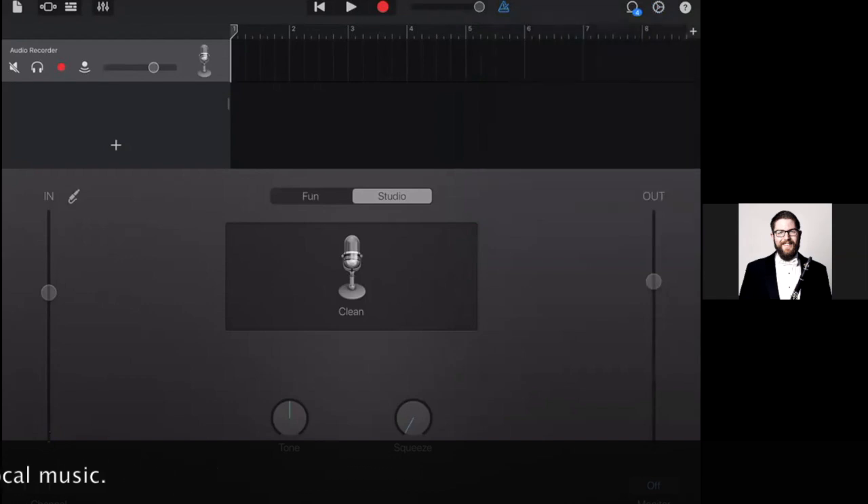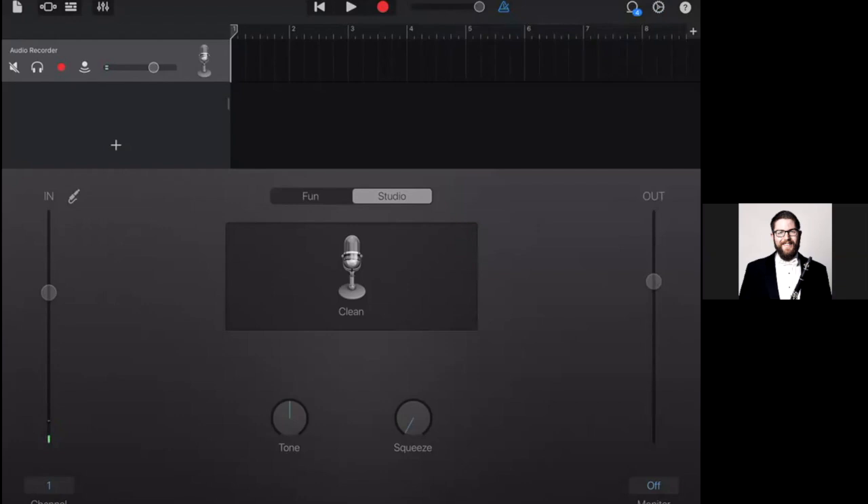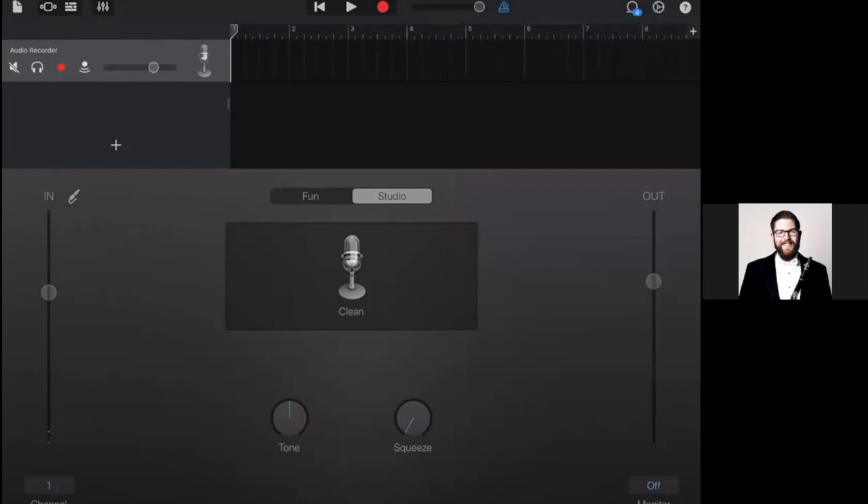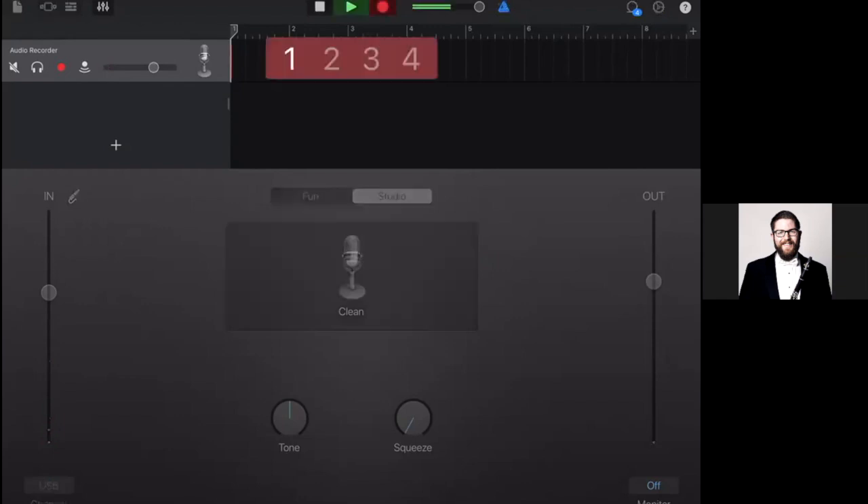Next, adjust your audio input level to make sure you're recording at a decent volume that isn't peaking or distorting, but is also loud enough to hear. We're talking about the little green line on the left side of the screen — play a couple of notes and see how high that line goes. You want to make sure you're not overwhelming your input, so you can turn it down. When testing, click Record at the top and play a few notes to check levels.